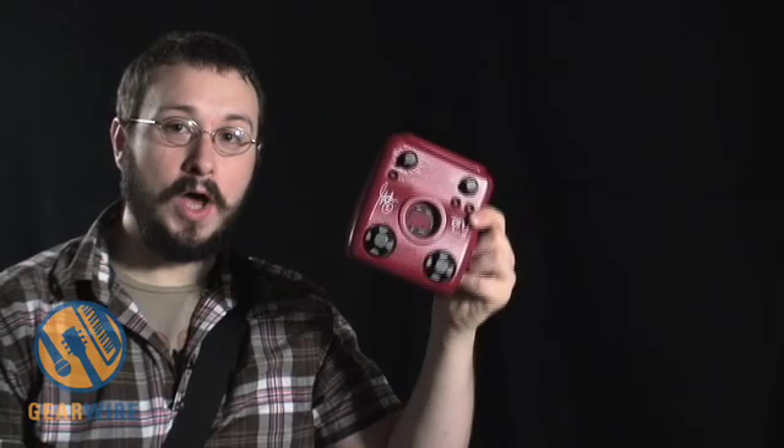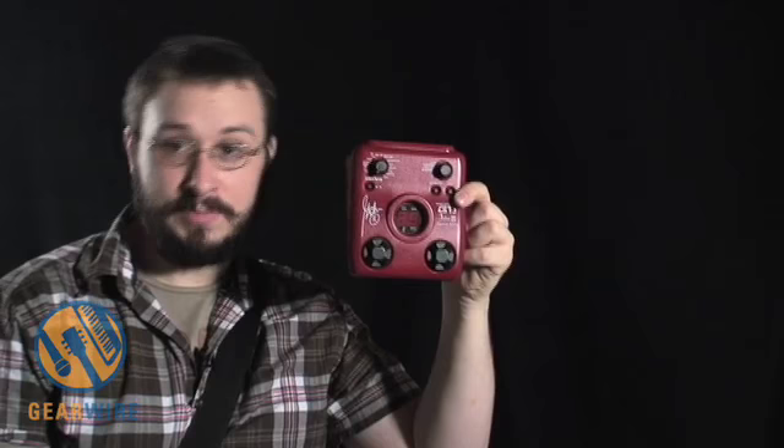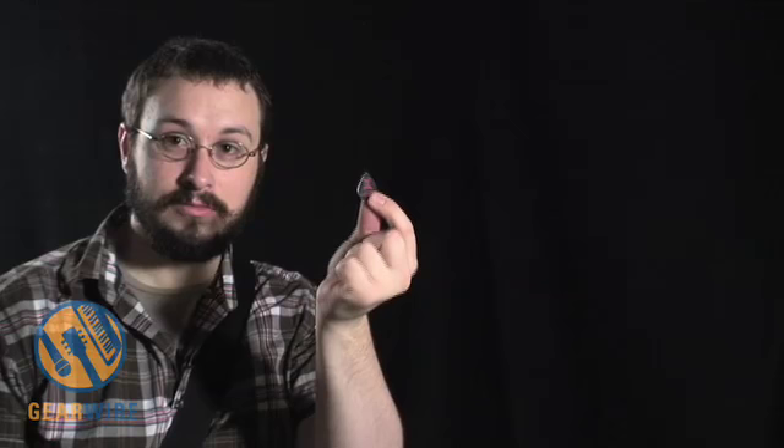It's basically just a Zoom G1, except the first 40 presets were programmed by John 5 himself. Like all the other Zoom Signature pedals, the G1 comes with a signature guitar pick, which is right here. It's a pretty thin, sharp pick. I'll be using it for this demonstration.